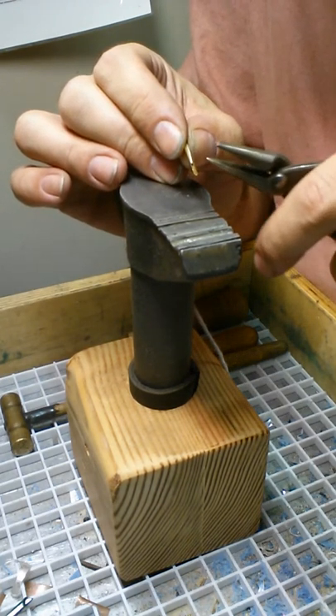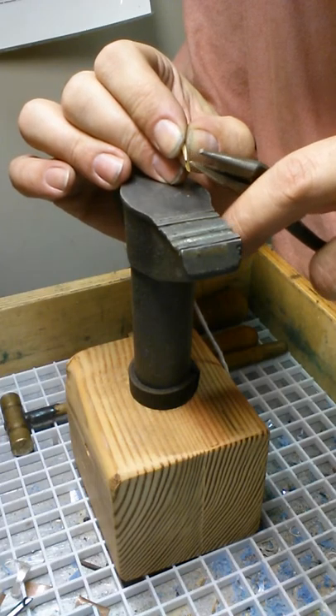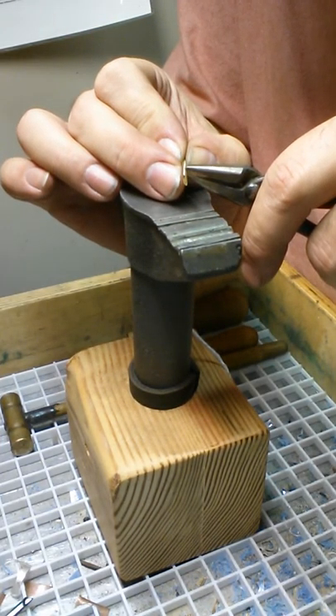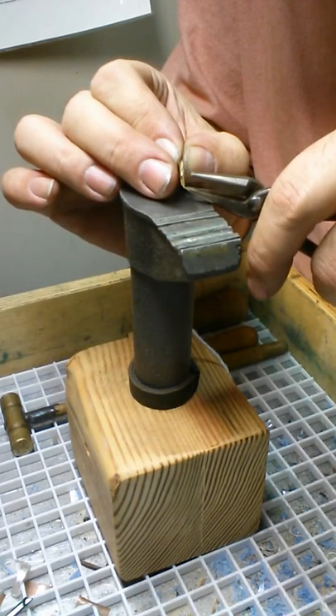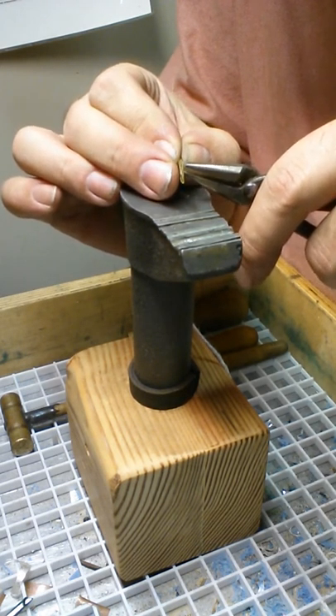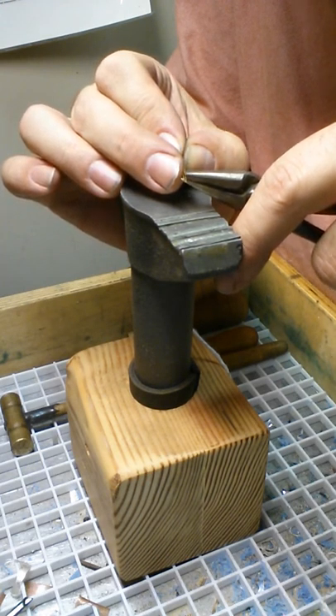The reason for that is when I go in to crimp, I lay that line right on the seam and it crimps very nicely. Now that is all in there.